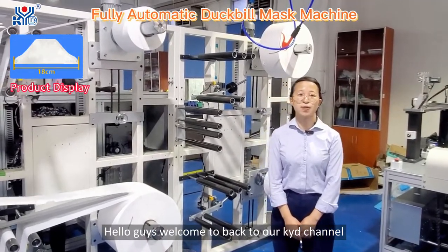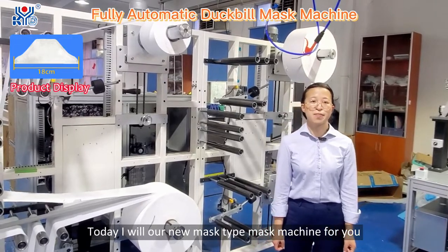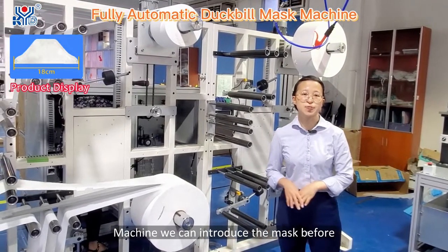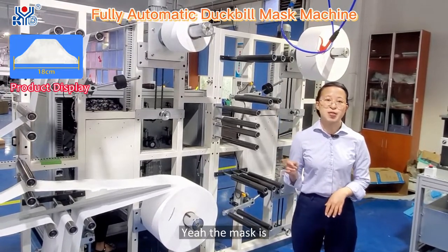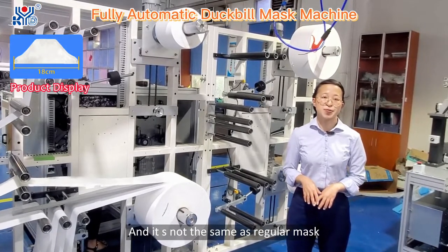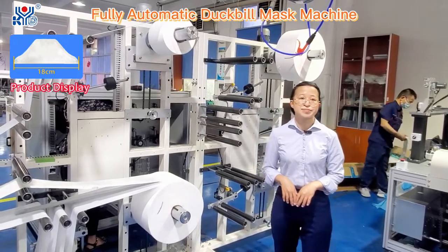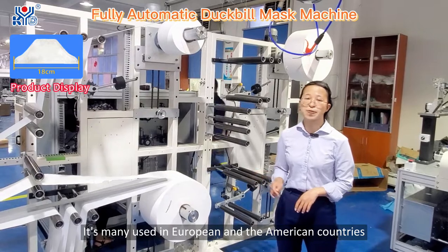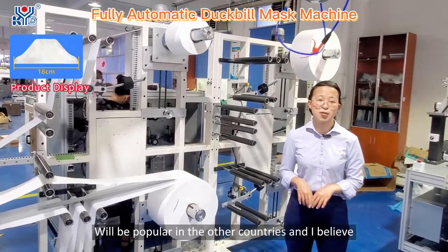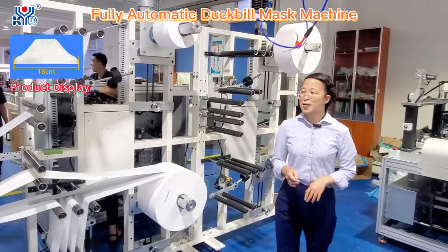Hello guys, welcome back to our KYD channel. This is Nancy from KYD Automatic Mask Machine. Today I will introduce our new mask type — the Dumbbell mask body machine. The mask is used in non-woven and meltblown fabric materials. It's not the same as regular masks because of its shape, so we call it a Dumbbell mask. It's mainly used in European and American markets, and we believe it will become more popular in other countries in the future.